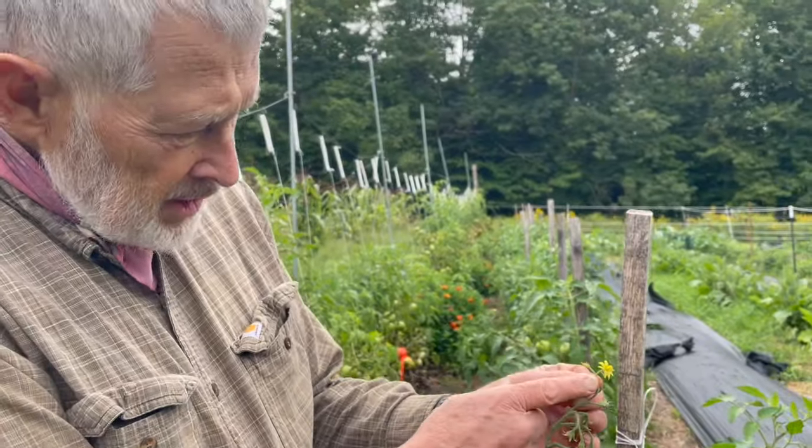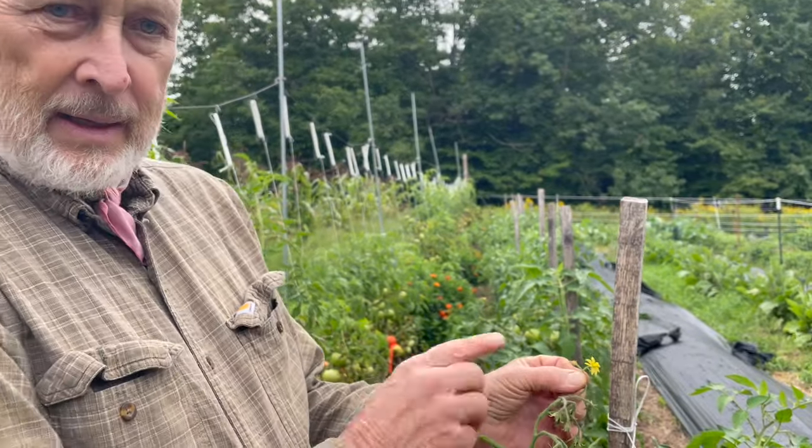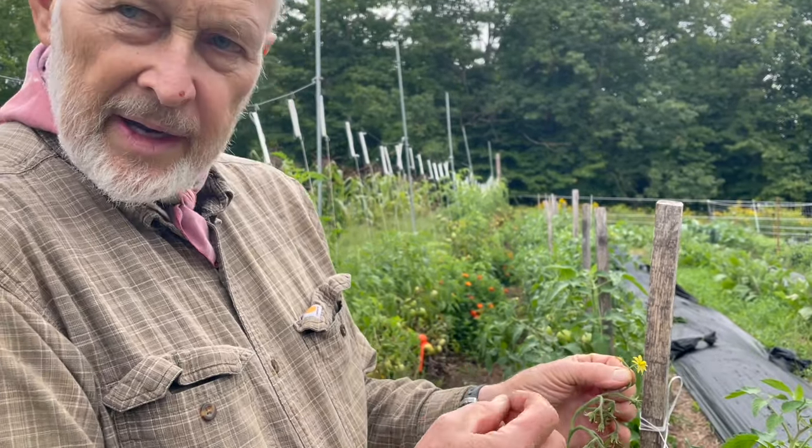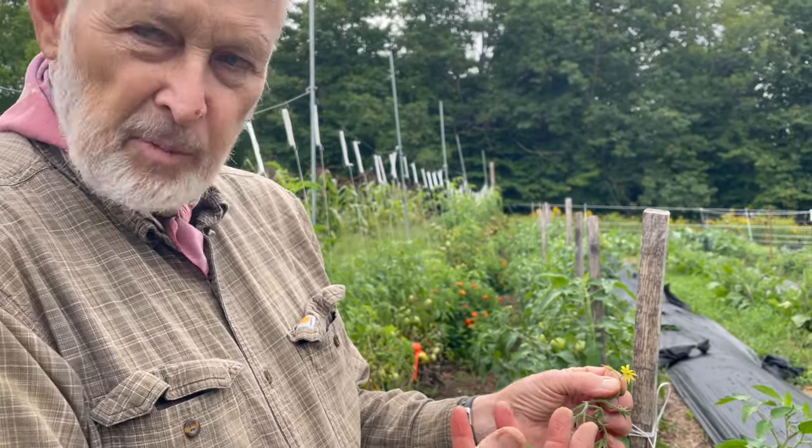Let's start with the tomato. We're going to walk into the tomatoes and have a look at what a tomato flower looks like, and then we're going to show you how to get the seeds out of a tomato. This is a little tomato flower. I'm not going to get into botanical terms, but it's called a complete flower — it has everything it needs for pollination.